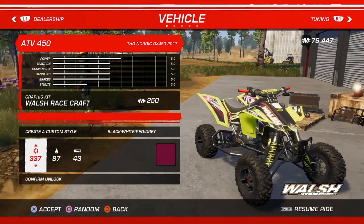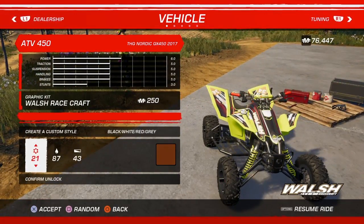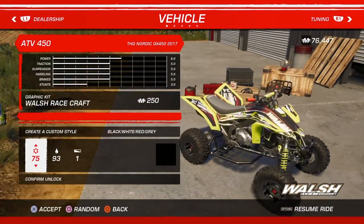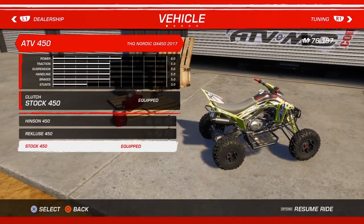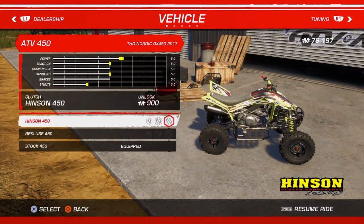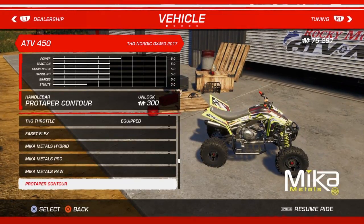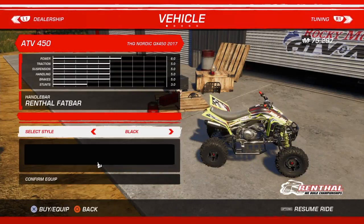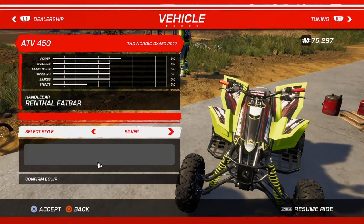What kind of plate should I have? Just do that. Clutch — do that. Hinson. Handlebars — do Renthal fat bars, although I'm not going to buy them because I put them on the other quad. So you buy them once and that's it.